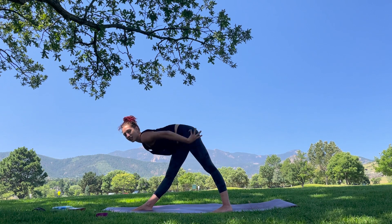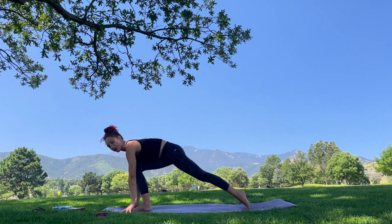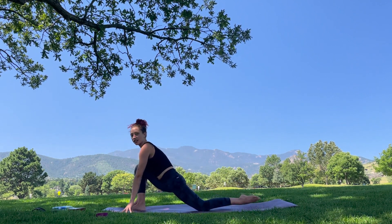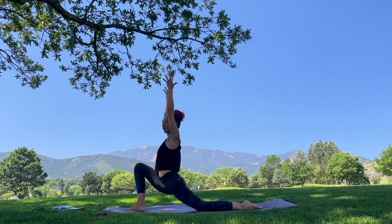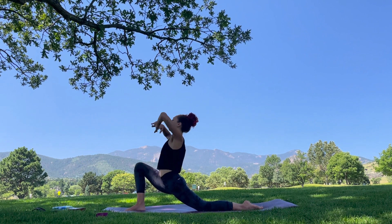Exhale, release fingertips down. Bend the front knee, shift the weight forward. Step that back foot further back behind you and go ahead, drop the knee — low lunge. Untuck the toes. Inhale, lift and breathe. If you're feeling tired, you can always breathe with the palms through the knee and press open. Hold.